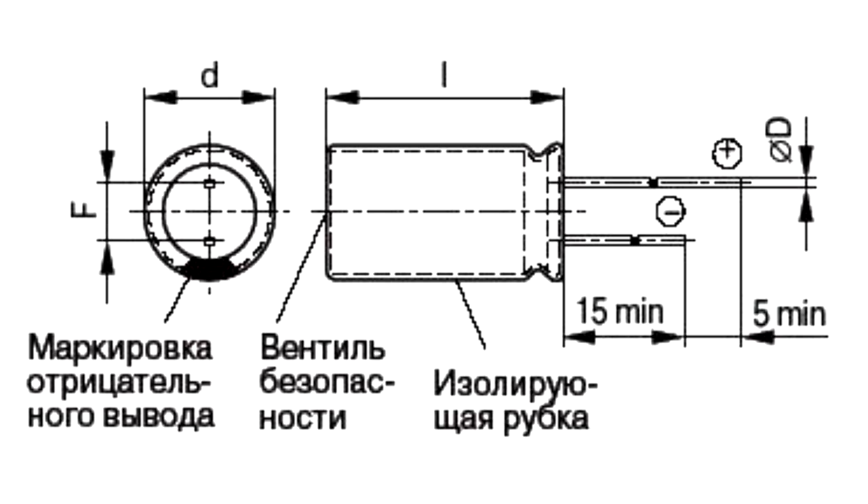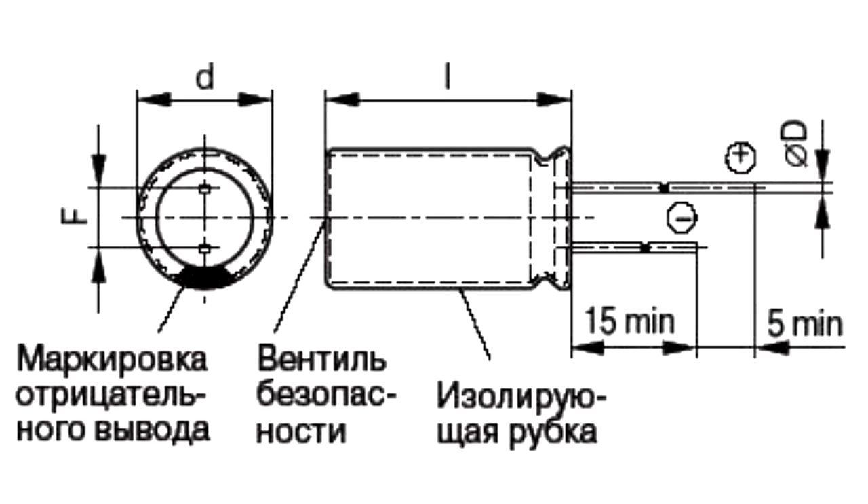As opposed to other capacitors, in aluminium capacitors the second electrode, called a cathode, is the conductive fluid — electrolyte. The second aluminium foil, called the cathode foil, is the contact surface for current that is transmitted through the electrolyte. This capacitor structure assures its high volumetric efficiency and maximum allowed pulsating current, making it reliable.